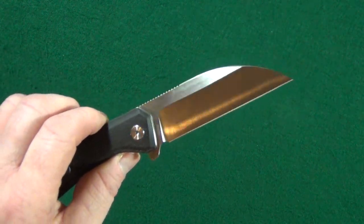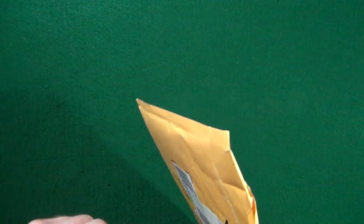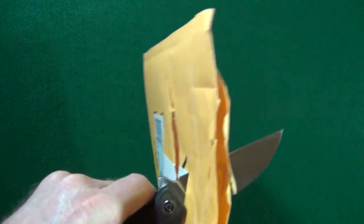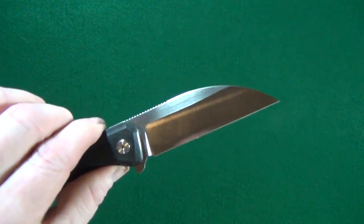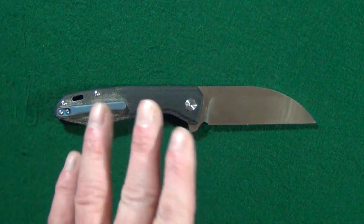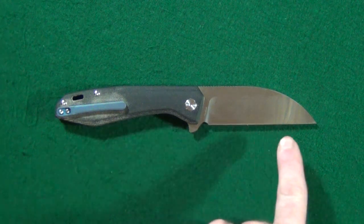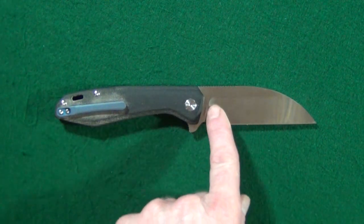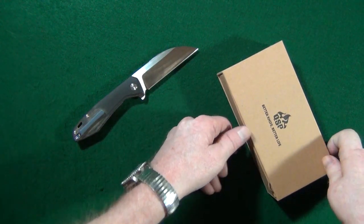I have a question for you all: do you own any wharncliffe knives, and if so which one is your favorite? Let me know down in the comments below. Now, who says you can't pierce stuff with a wharncliffe blade? That works really well — it's going through like nothing. Now you see why I'm tearing apart the house looking for crap to cut. If you're not a fan of the gray micarta, QSP also offers this in a tan micarta, and there's one with a partially black coated blade — one where just the flats are black, and another where the grind is in black.